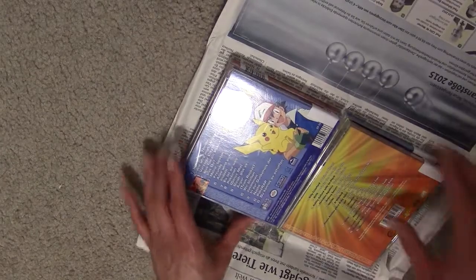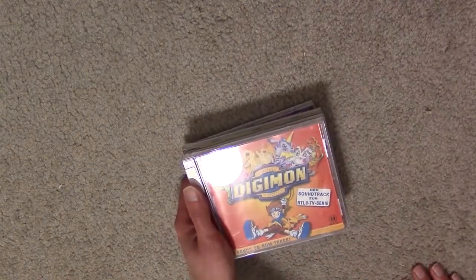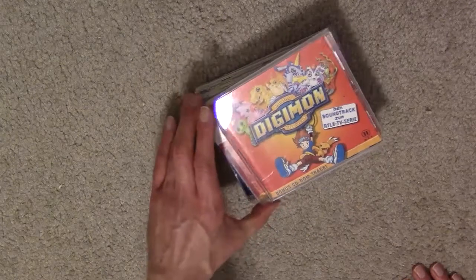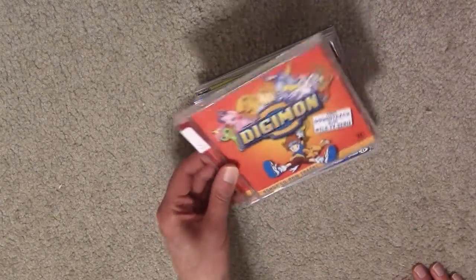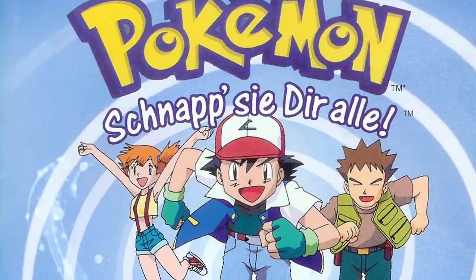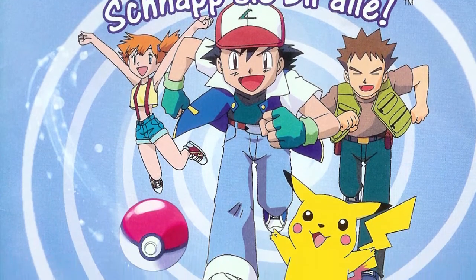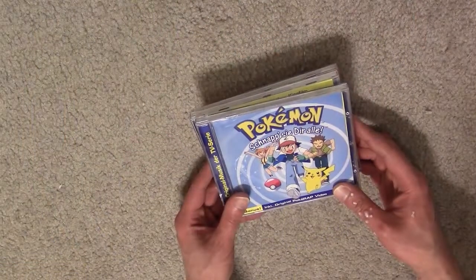So these look kind of familiar, don't they? Well, let's look at them from the other side. I've got a Digimon CD — it was part of the lot, I don't really have much interest in it, but it came with the package. This is the German equivalent of 'To Be A Master' — 'Snap Sie d'Alle' — I'm guessing that's the German 'Gotta Catch Them All.'